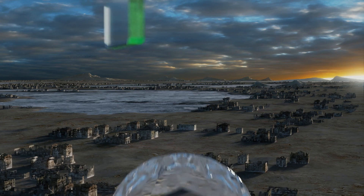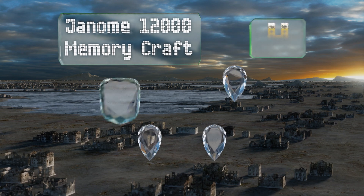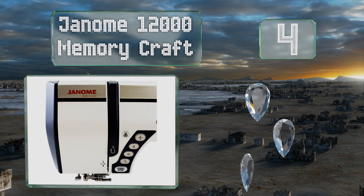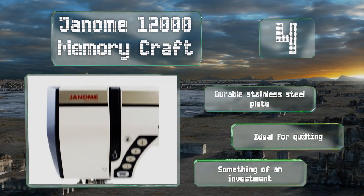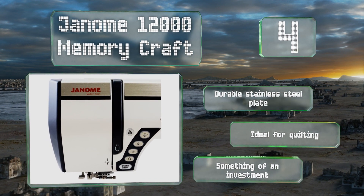At number four, the Janome 12000 Memory Craft uses advanced Horizon Link technology to achieve professional, sophisticated results. A generous work area easily accommodates large and complex projects, making it a good choice for commercial use. It features a durable stainless steel plate and is ideal for quilting, however it is something of an investment.